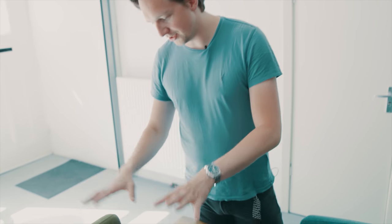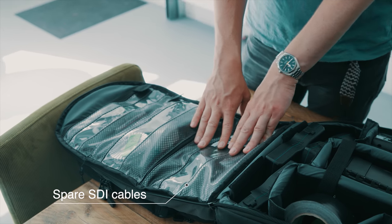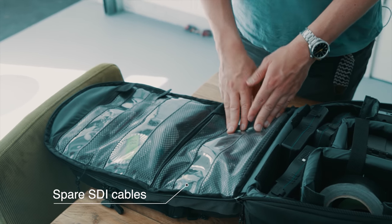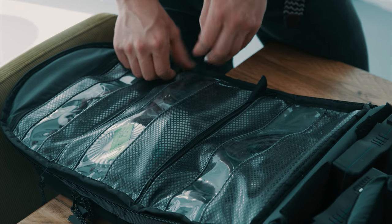In this section I've got all my spare cables — SDI cables, some extra power cables, D-tab to viewfinder cables, all living in there. I try to take two of everything, which is almost impossible with this type of camera setup, but especially for cables it's just so useful to bring a second one. They will break at some point and you'll feel lost without a spare.